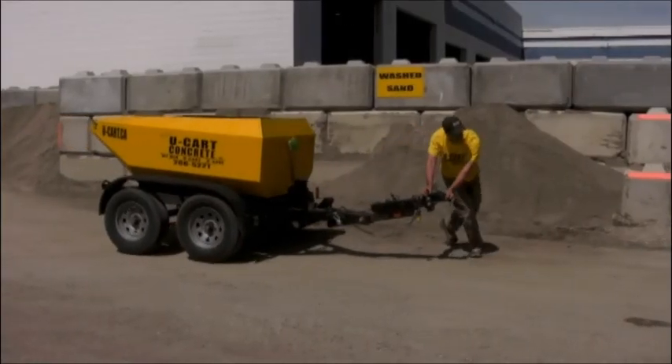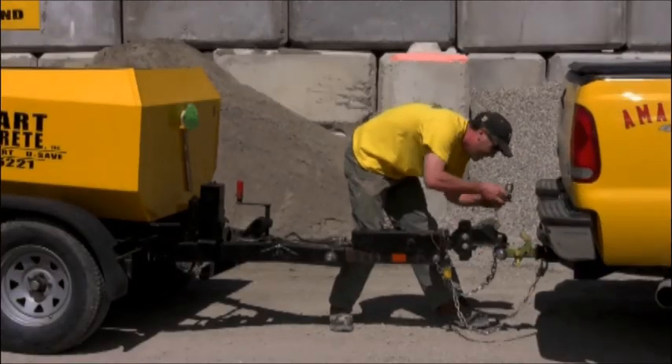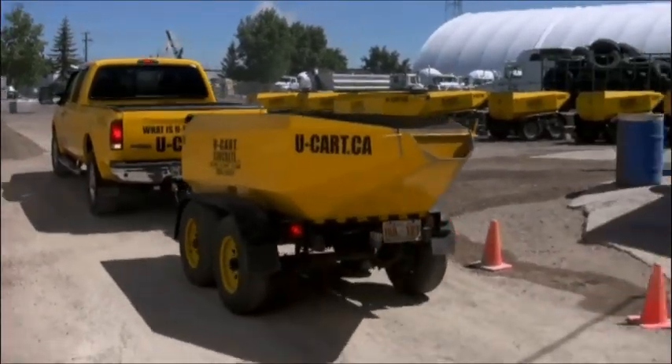Your U-Cart Concrete experience can be quick, easy and affordable with Steve's U-Cart Concrete. Once you've arrived to our yard on time and filled out a rental agreement form, we'll take you outside and a U-Cart employee will get a cart hooked up to your vehicle.